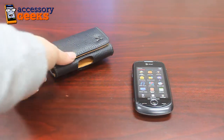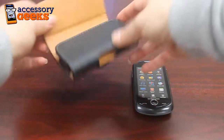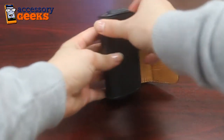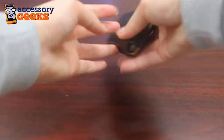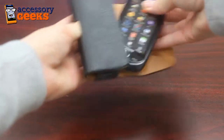Today I'm going to be showing you this genuine leather horizontal pouch. This is a magnetic enclosure and all you have to do is slip your device inside. It's got elastic bands on the side so the height can be accommodated. Snap shut and it's got a belt clip on the back so you can hook it right to your belt loop. Very simplistic — fits the Samsung Solstice 2 just fine.